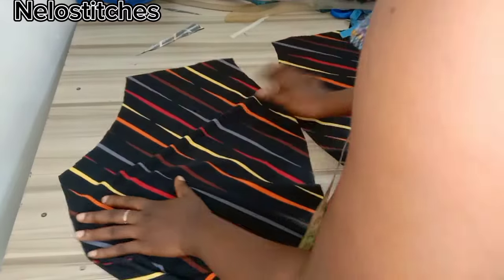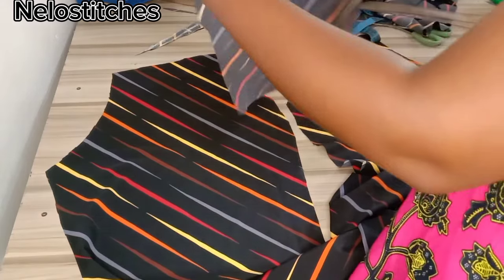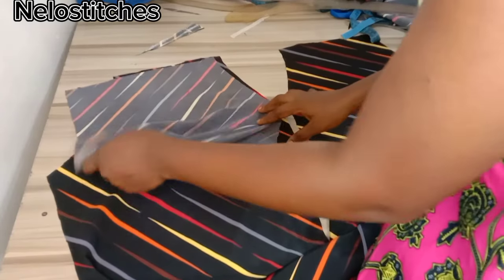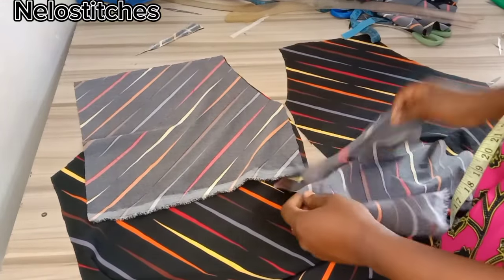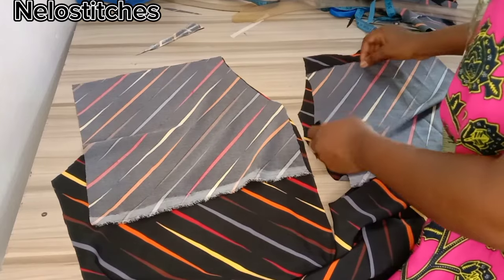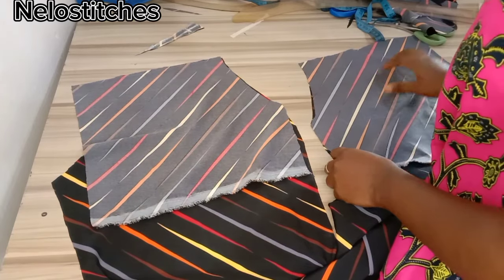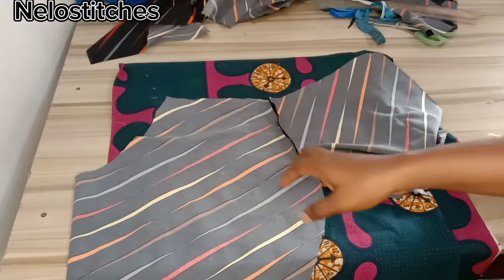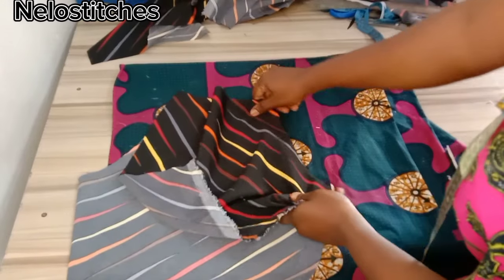Welcome, so we are going to start with the trouser. This is the front panel — we'll start by fixing the pocket. I'm going to place the pocket right side facing the right side of the front panel like this. I will sew this way with half an inch, and I'll do the same to the other side. You sew with half an inch. In case this is your first time, this is the sewing video — I uploaded the cutting video last week so you can go and check that out.